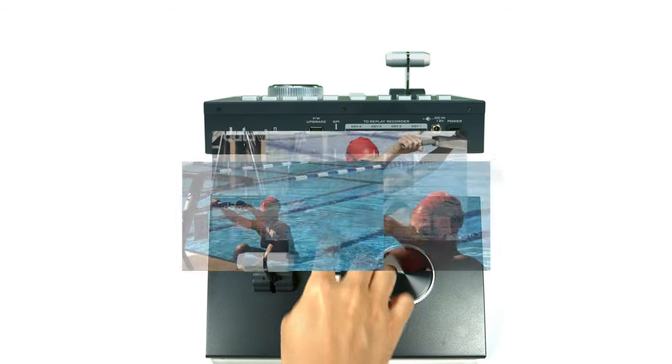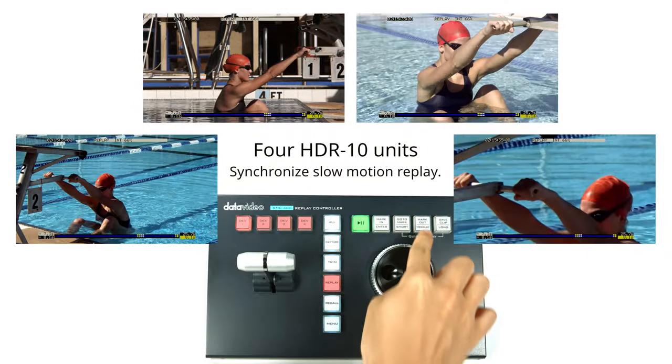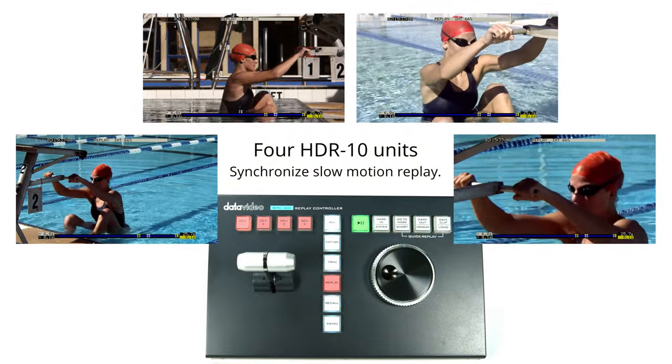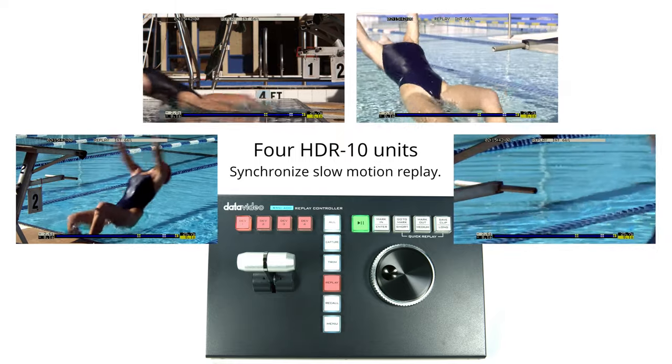A single RMC400 allows the user to configure up to four HDR-10 devices, which will synchronize for video recording and playback. This puts true television-level sports production within the reach of every producer.